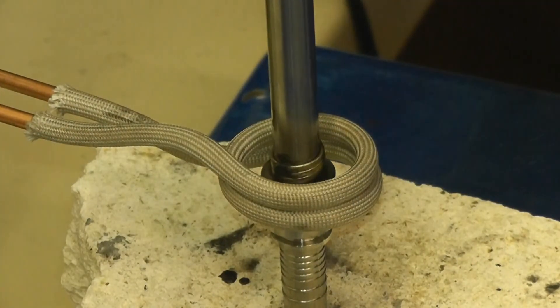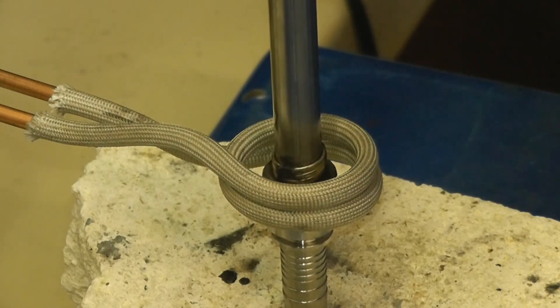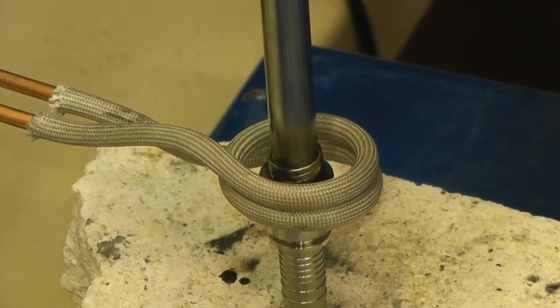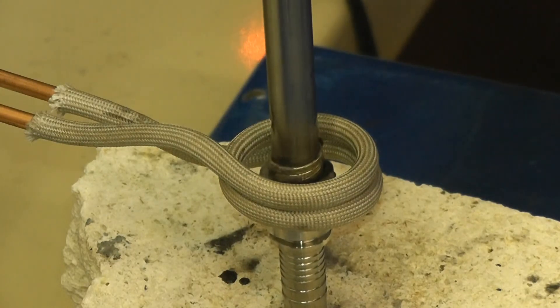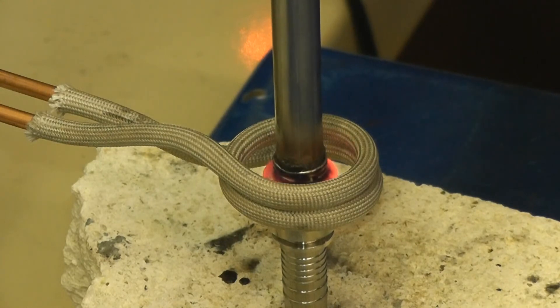The final brazed joint with the same 15% power on the 10 kilowatt power supply. Power is on now. The alloy is flowing and the part is brazed.